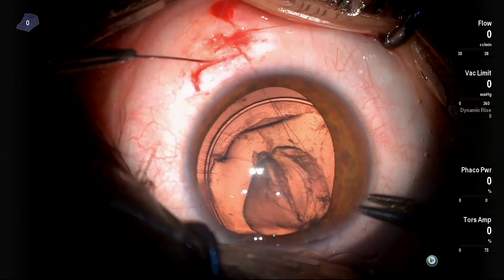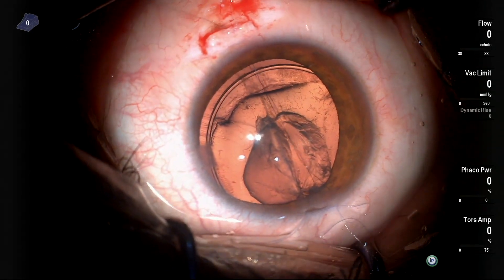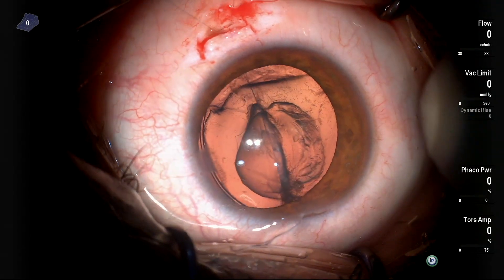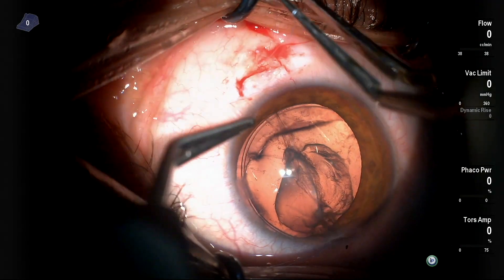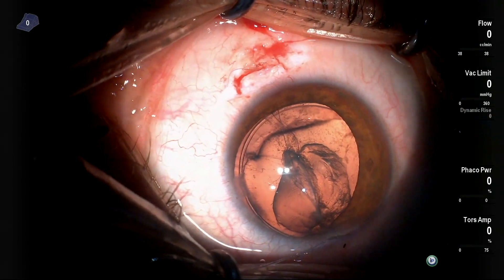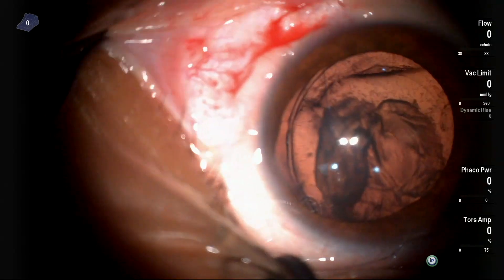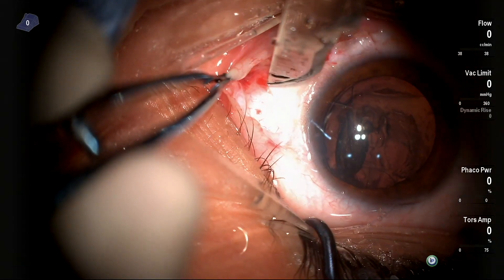I'm trying to keep the thread away from the capsular rhexis to avoid injuring the capsule. When you pull these threads, the CTR becomes more centralized. Then you cut the threads and tie the knot, which should be buried under the sclera — it's a slip knot or surgical knot that you control.